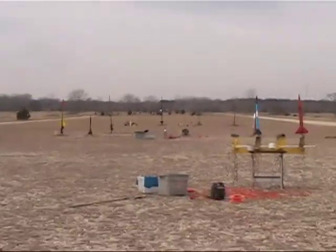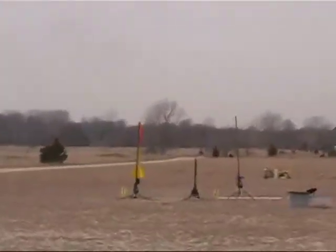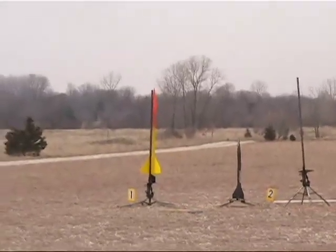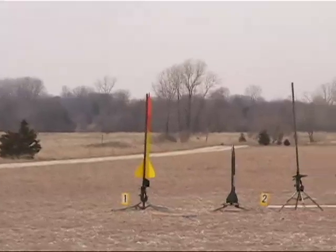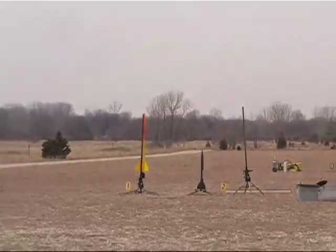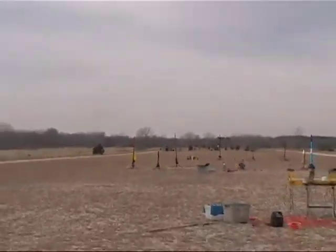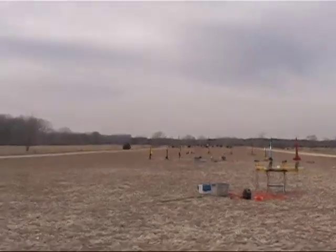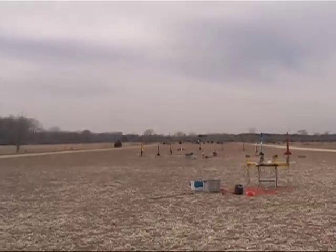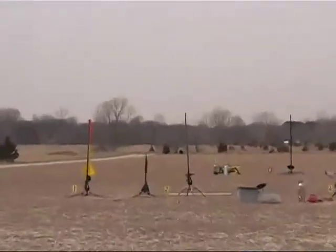Okay, next time we got Gorman Cook here. This is a level one flight, this is a first flight. He's flying this — it's a Giant Leap Liberty 4 on the H-400 D-MAX. Regular chute recovery. I think that's B1. We have continuity. Going in 5, 4, 3, 2, 1.